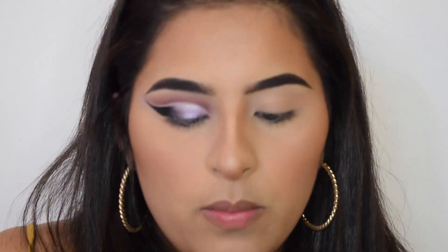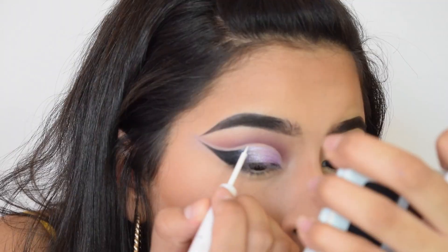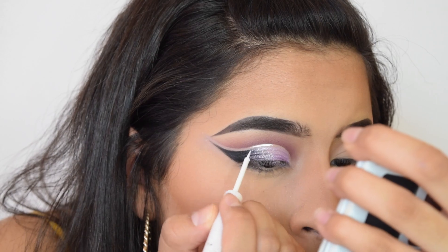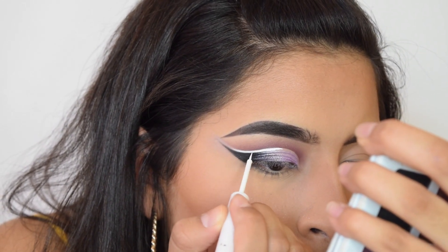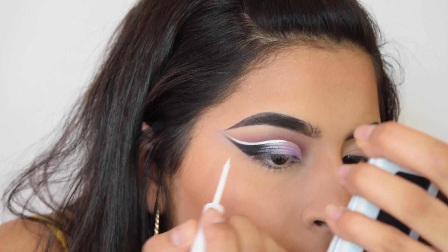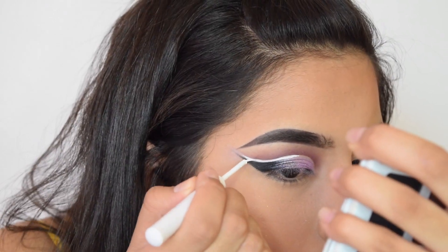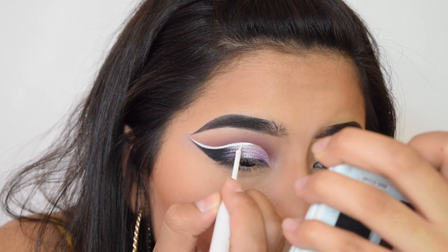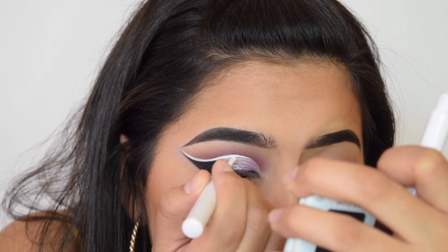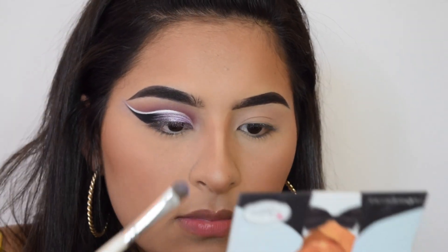Taking the NYX white liquid liner, I'm going to apply this in the empty space right there. Then I'm going to take the light purple and try to clean it up a bit.